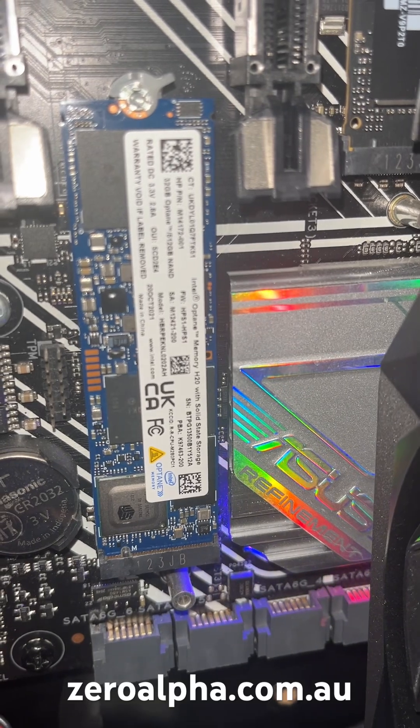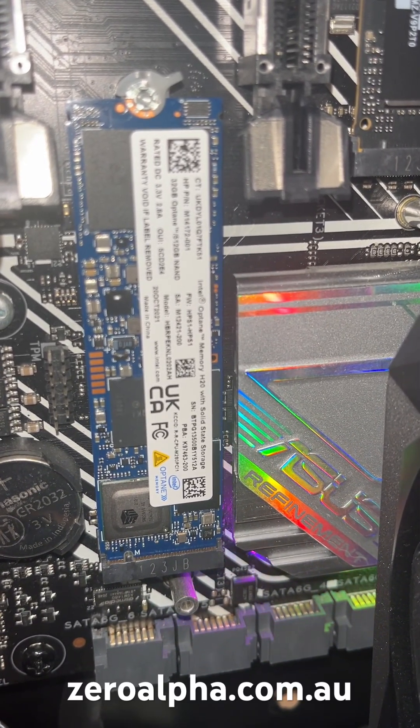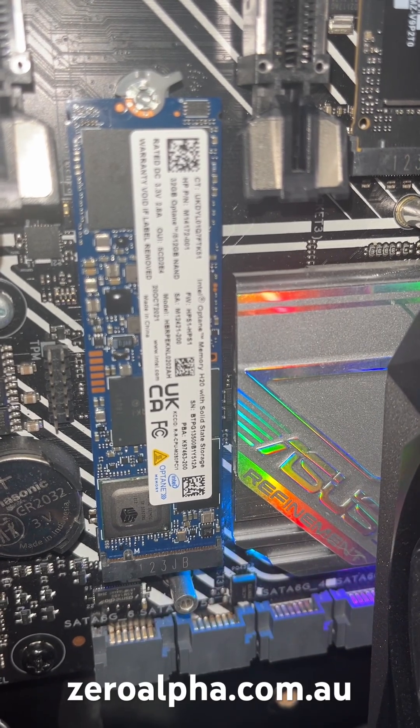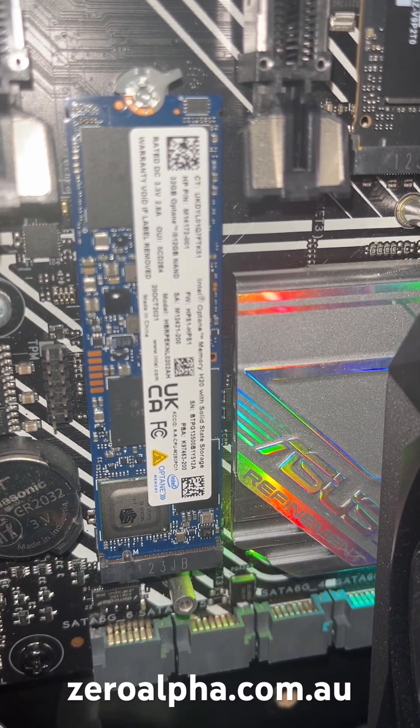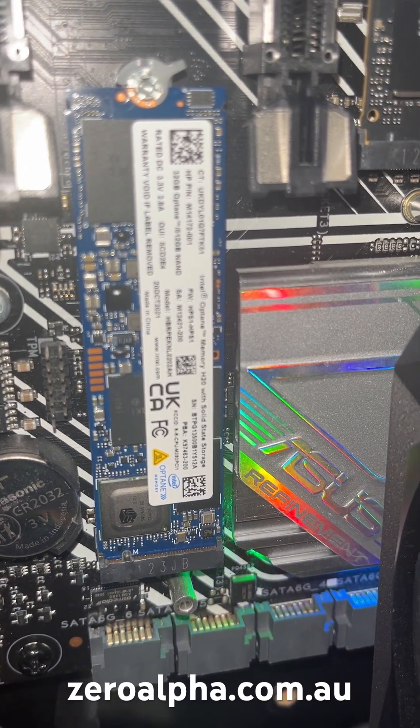If you need data recovery from an Intel Optane SSD that is not working, you can mail in from any location or drop off. Visit zeroalpha.com.au and we will get your data back at the lowest price.